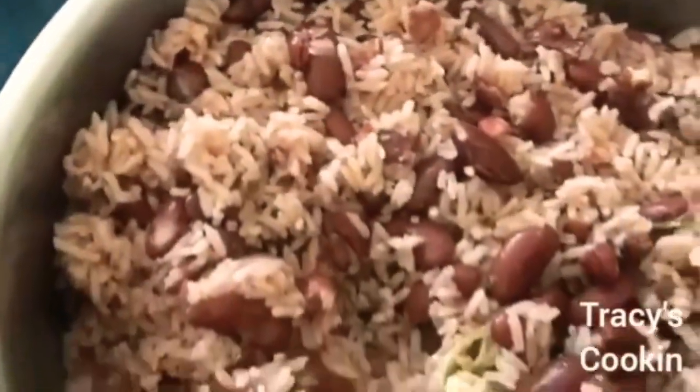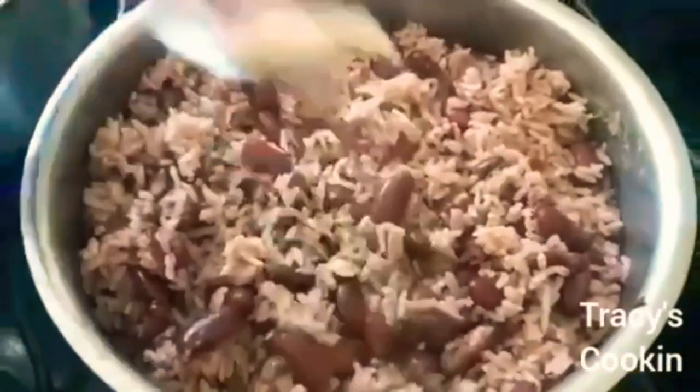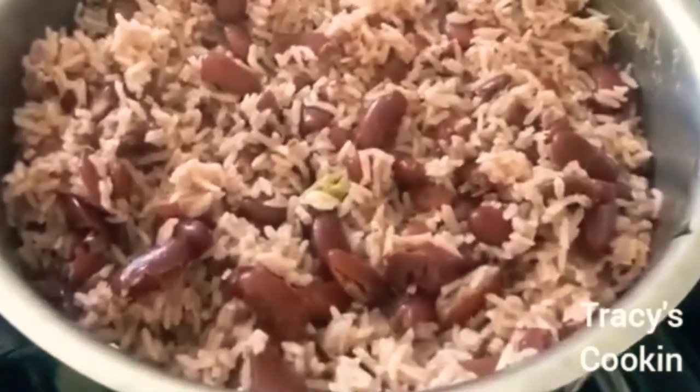It's been a pleasure sharing this dish with you. Drop a comment below and let me know your thoughts on oxtail — is it worth the cost? Also let me know if you tried this dish and how yours came out.